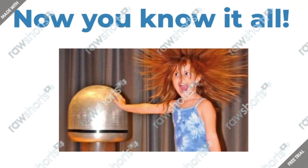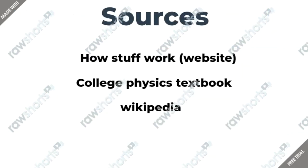Now you're able to understand that Van de Graaff generators are related to electrostatics and you're able to understand how they work. Basically, you've mastered Van de Graaff generators in 5 minutes.